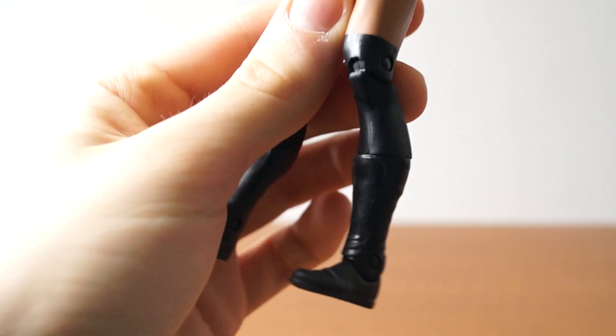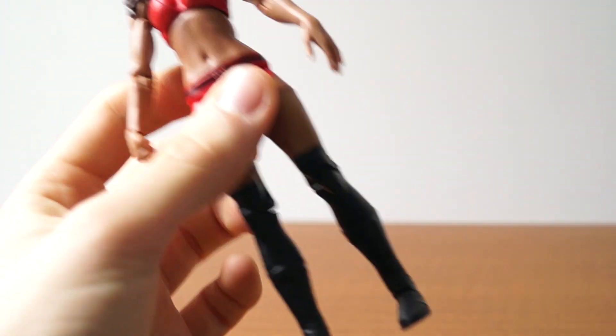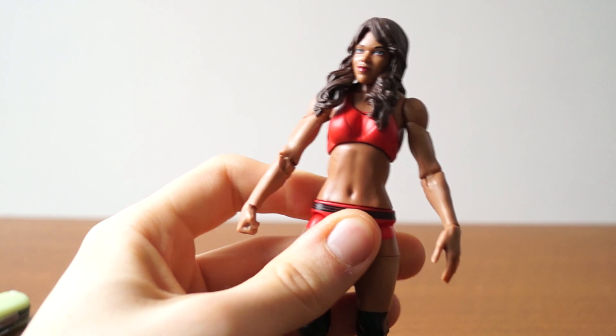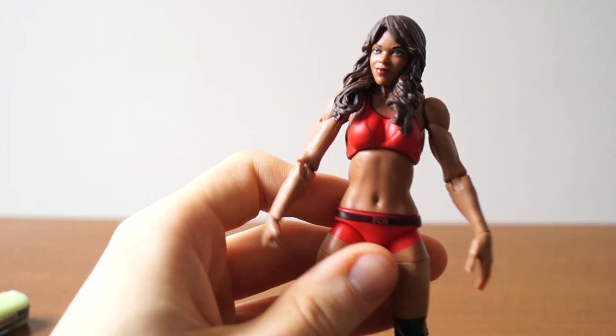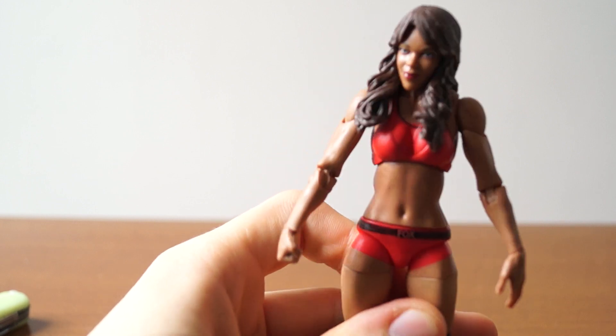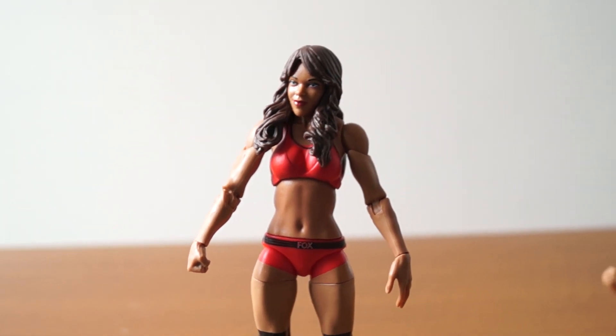I also see kick pads — I don't think she has kick pads. I thought she wore boots. Whatever, guys. At least we have her so that we can pair her with the upcoming Paige Elite, and then we can have the best friends from days past. But really, where's our Summer Rae figure? I want that one so much.